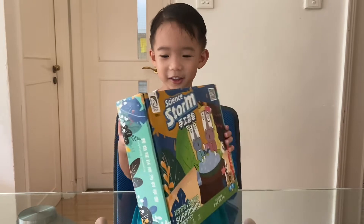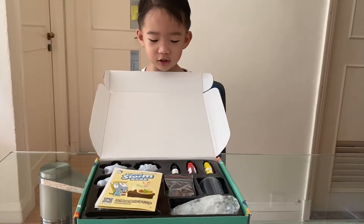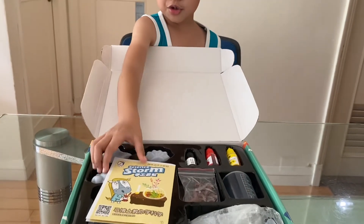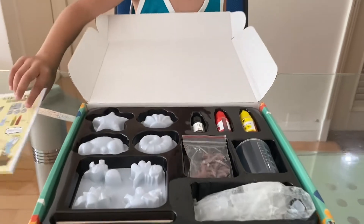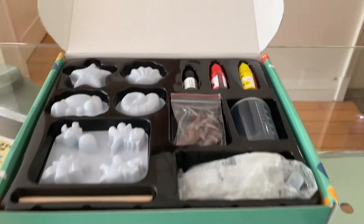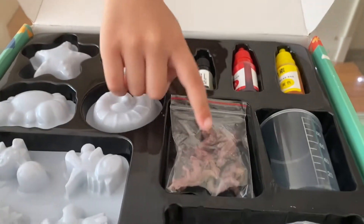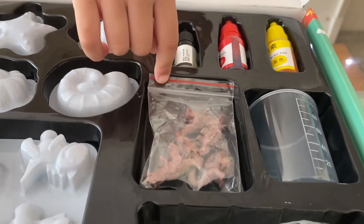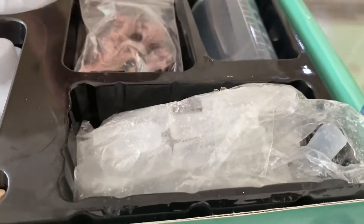We have to open it. So we have all the materials here. We have a soap mold and a dinosaur soap mold, colors, dinosaur toys, one cup, and a soap base.